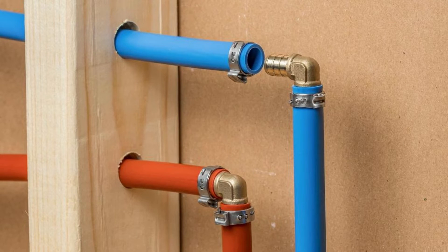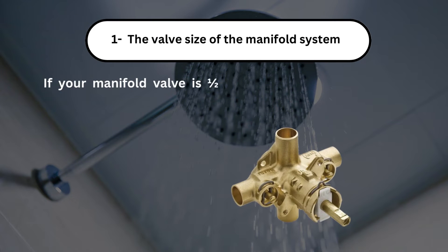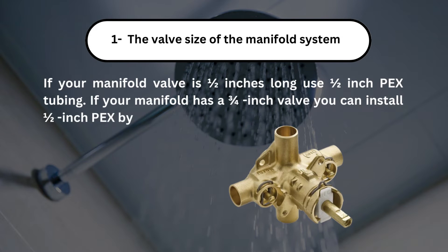The most important factors while choosing PEX are: Number 1, the valve size of the manifold system. If your manifold valve is 1/2 inch, use 1/2-inch PEX tubing. If your manifold has a 3/4-inch valve, you can install 1/2-inch PEX by using reducing fittings.